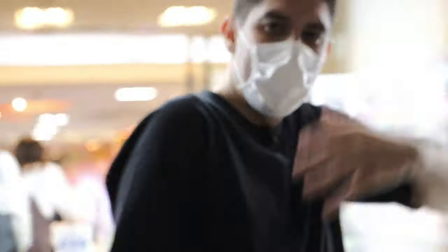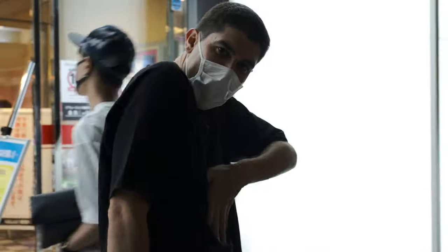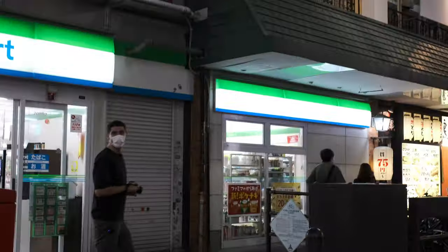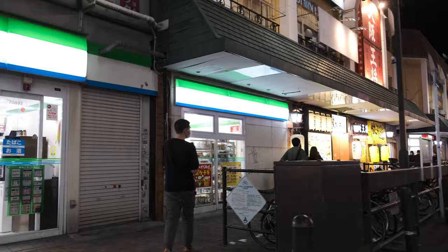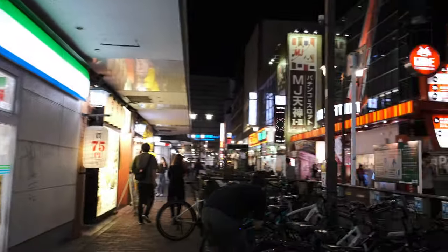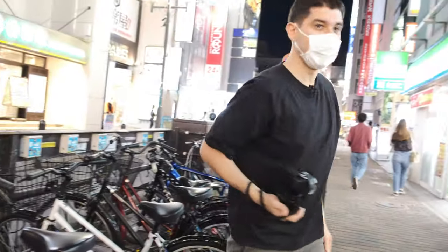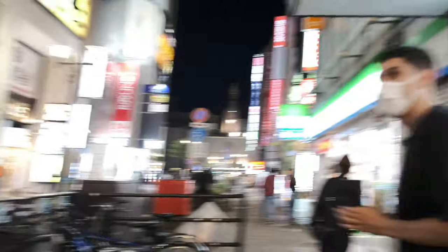Okay, my ripped abs. Let's do some bokeh — bokeh test. There's such good bokeh in this lens, actually. Good bokeh.